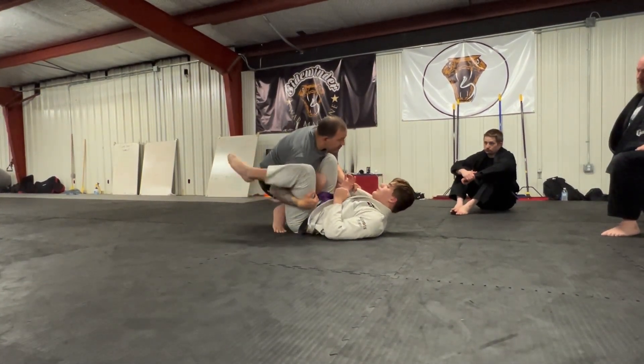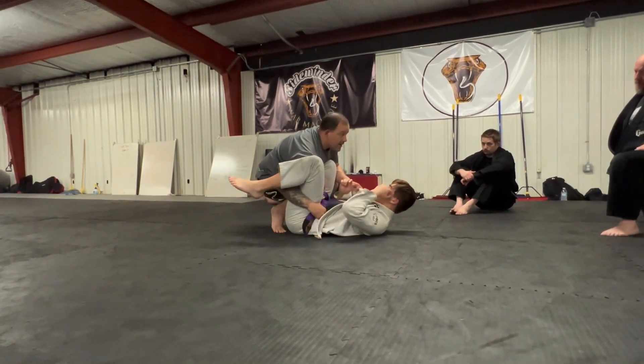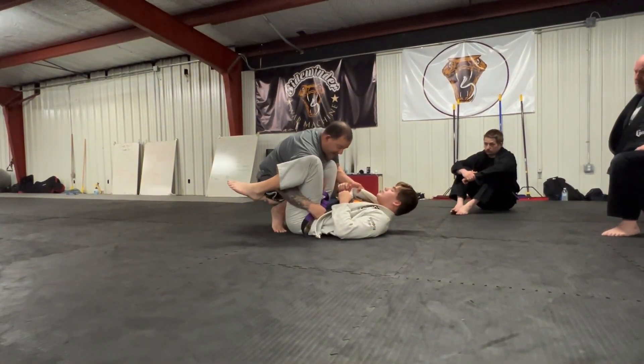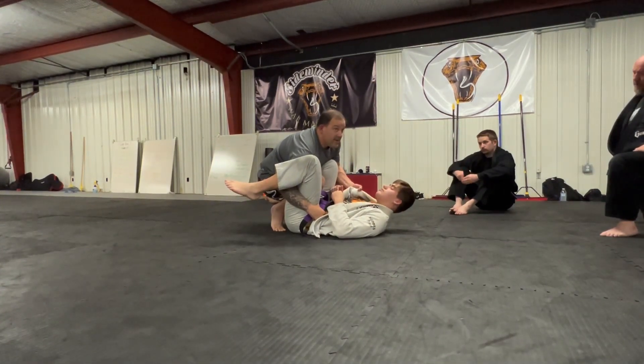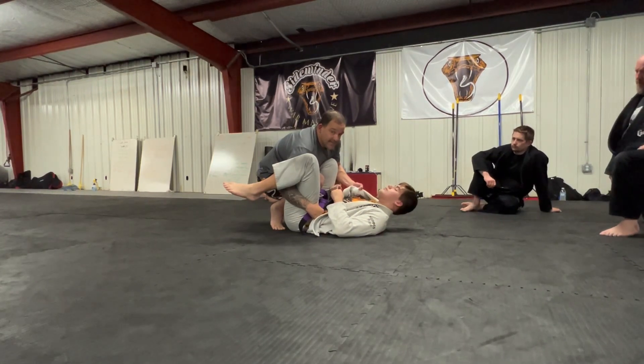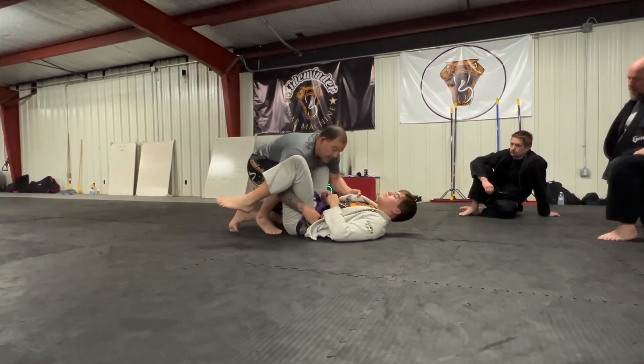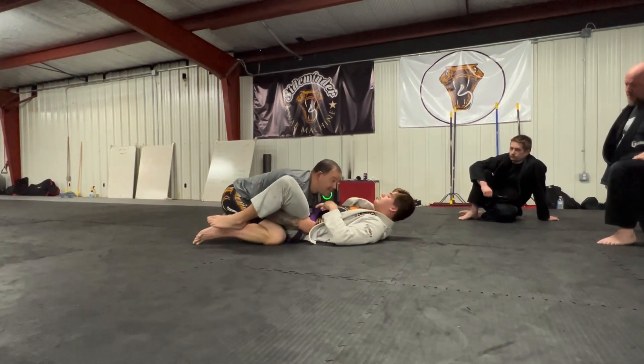This hand is going to come up underneath. Once I've caught this, I'm going to go down to the belt. Now I have a locked-up hand, I have the collar - he can't run from me. I've got his leg locked. Now I'm going to drop to the knees and go to my over/under - slide back, come down, and this hand comes up underneath.